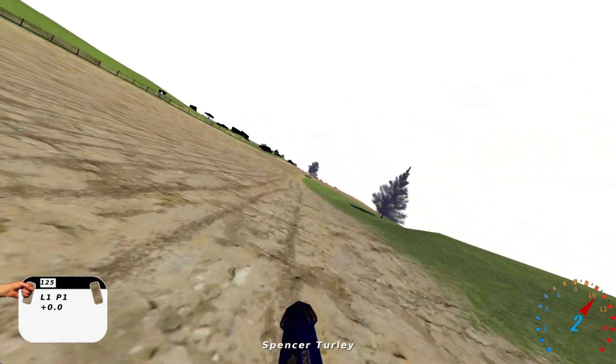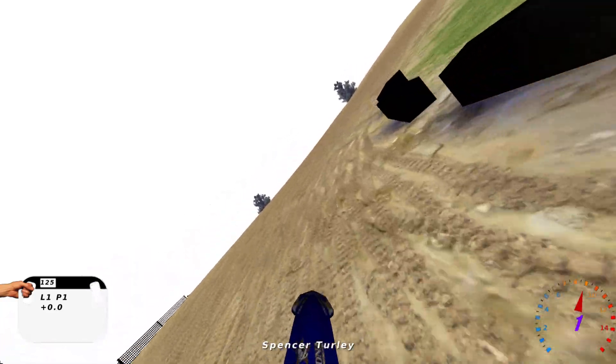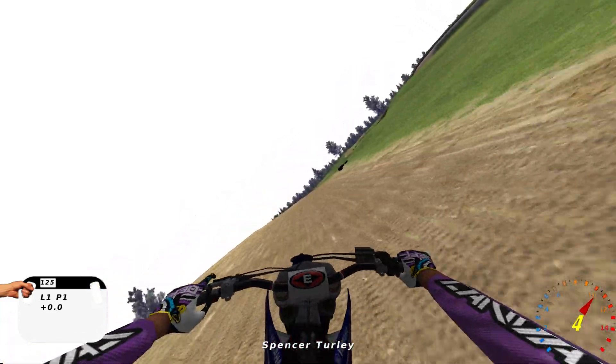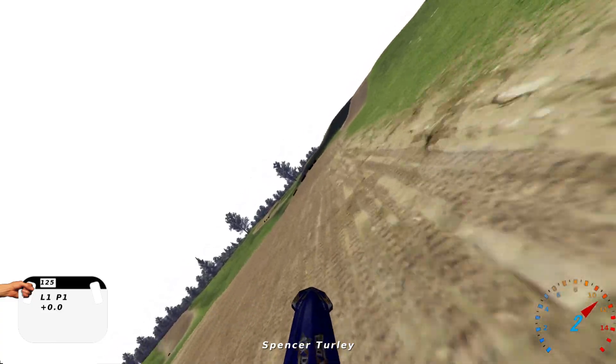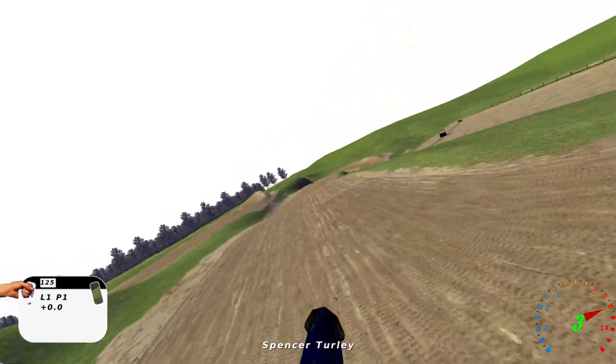What's up my dudes? We got X1B Park 2018 made by Jose Eduardo 317. Hopefully I said your name right — that's definitely a tricky one.